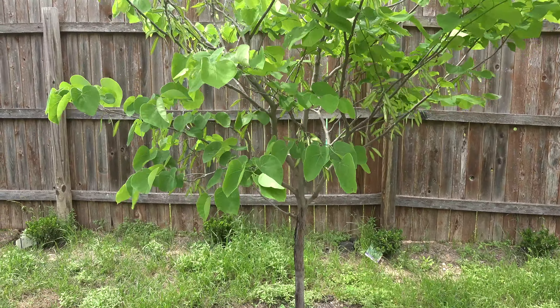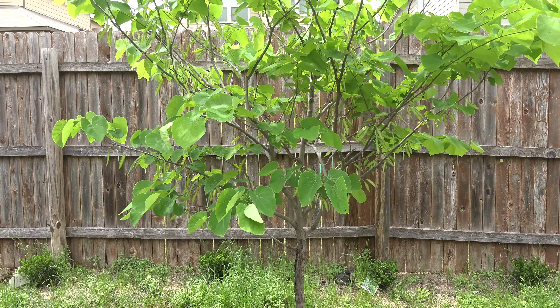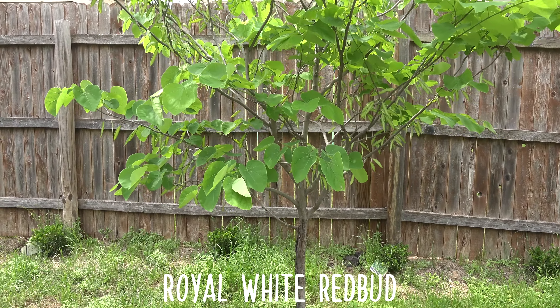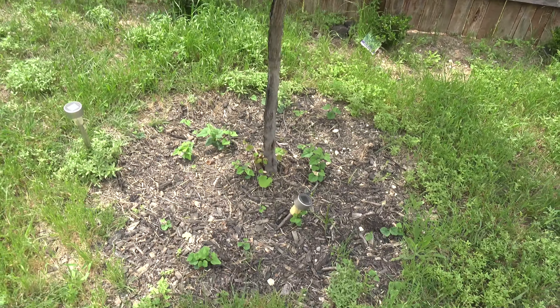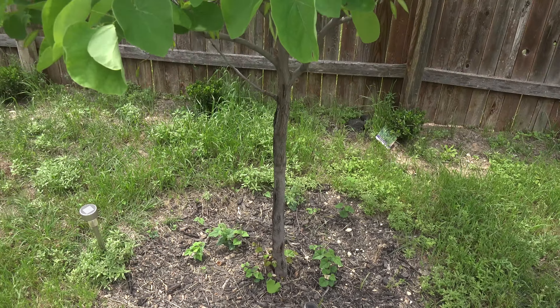Alright, what's going on guys — it's been a while since I've given an update on the tree. This is basically a four-year update on the tree, so let's start with the trunk — it's gotten pretty decent.